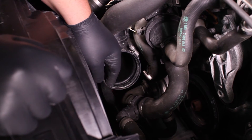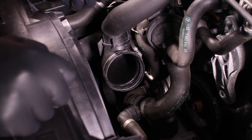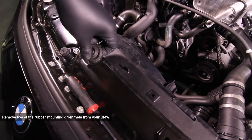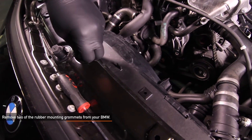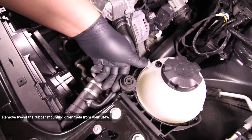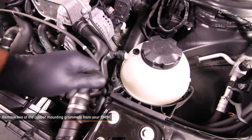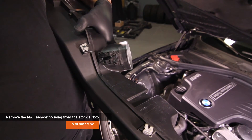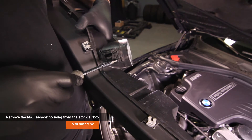Be sure to clean all the grit and dirt from the inlet as shown here. Now, we want to remove two of the rubber mounting grommets from your BMW. The first one is right on top of the radiator as shown here, and the second is located on the driver side near the expansion tank. Make sure to remove both. Remove the MAF sensor housing from your stock air box — there are two T20 Torx screws holding it in place.